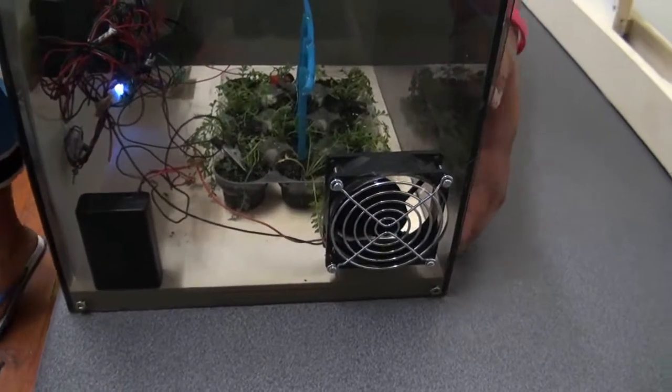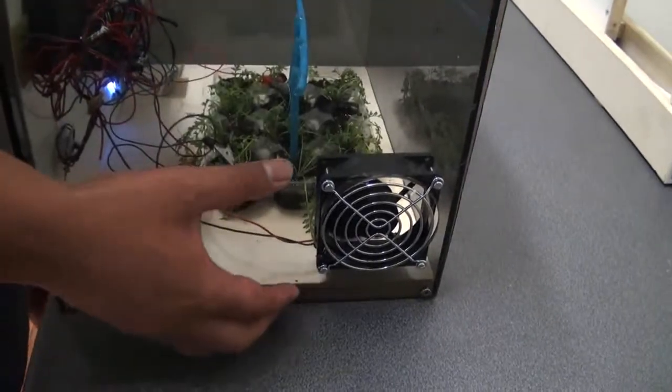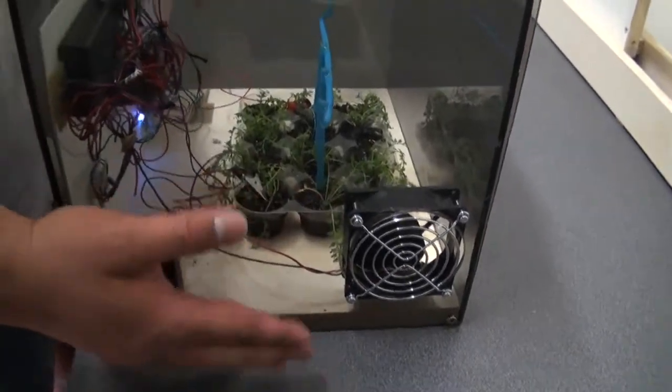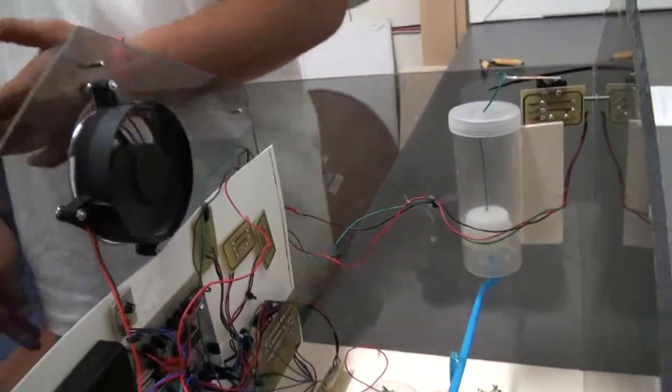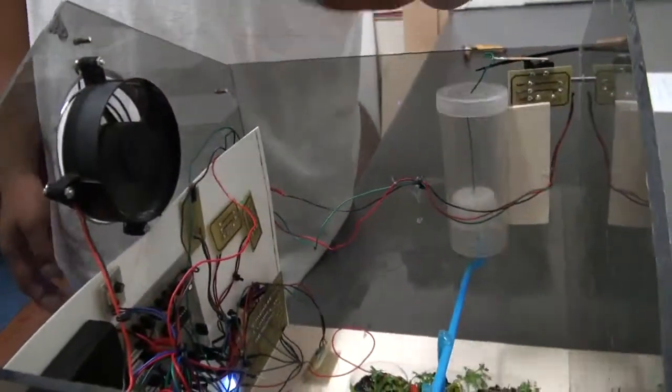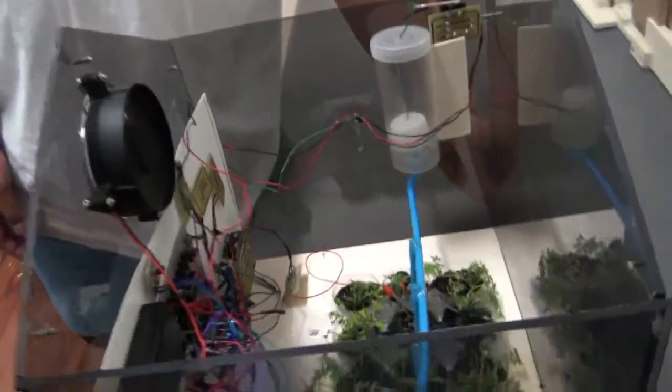We have the lower fan here which brings air in, and the upper fan here extracts air out. We use the circulation just for the plants to improve.